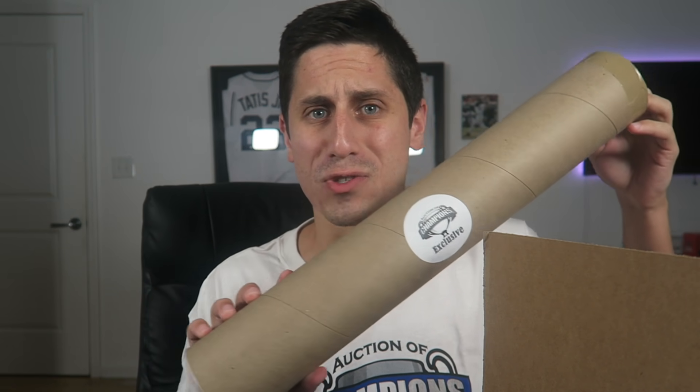Let's rip into this — taking off the tape and cracking it open. Get rid of the paper here. You gotta love that they're keeping your autograph memorabilia safe. The first thing I'm seeing is a big tube — an Auction of Champions exclusive. Let's rip into this and see what we're getting. I'm assuming it's going to be an autographed picture. This is sealed very well — love to hear that. More paper protecting the signatures. It always comes with a certificate of authentication.